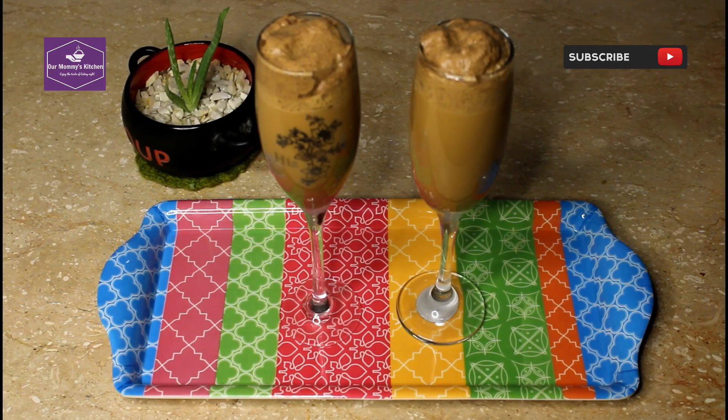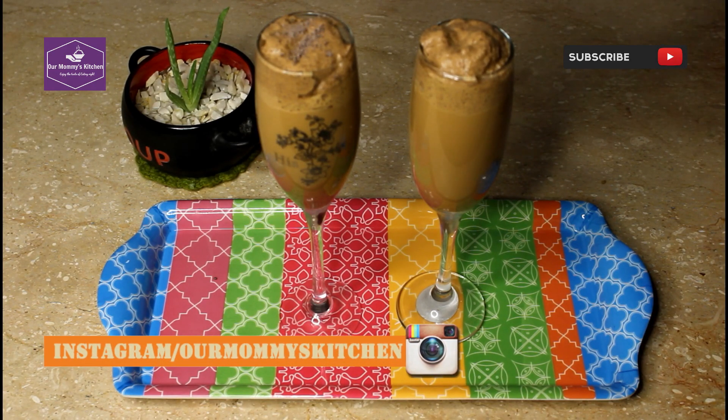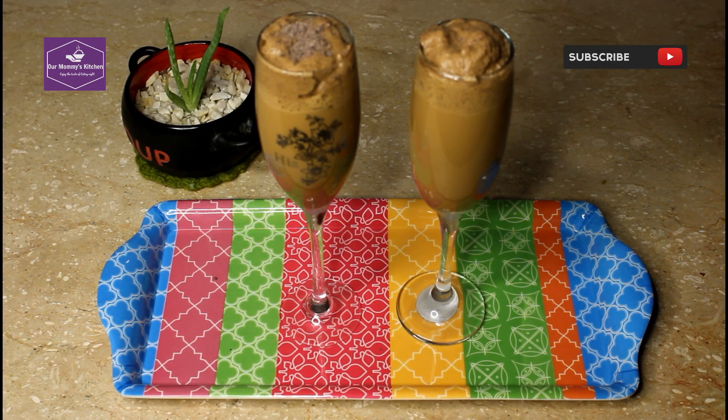This is a very easy recipe, please try this one because it is very yummy. Please try this one and give feedback. Thank you so much for watching. Allah Hafiz.